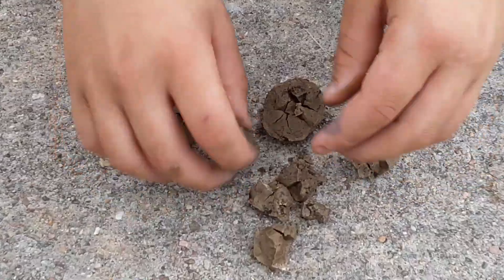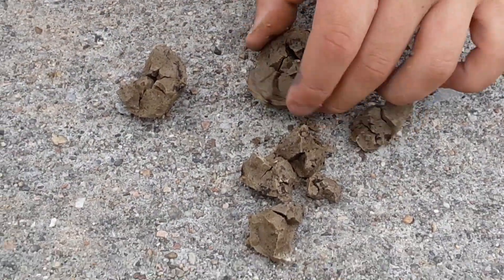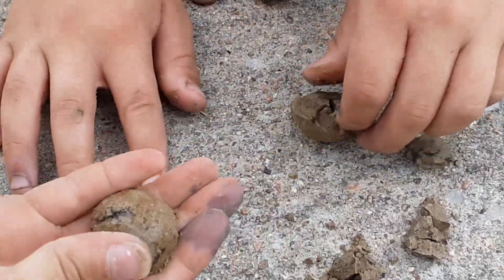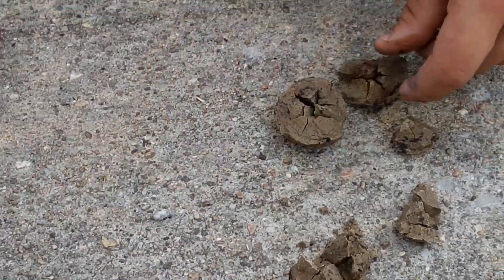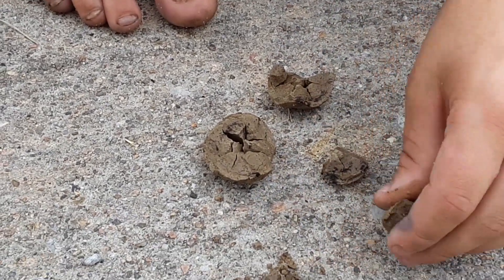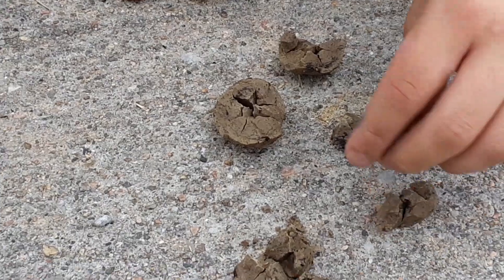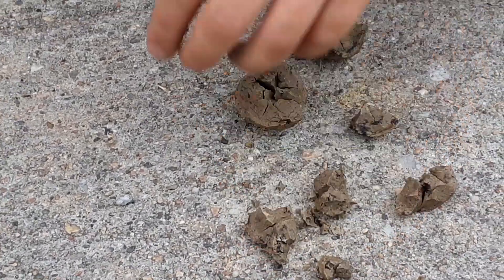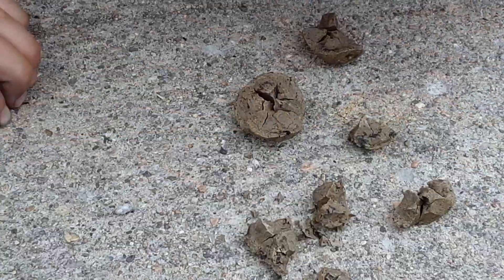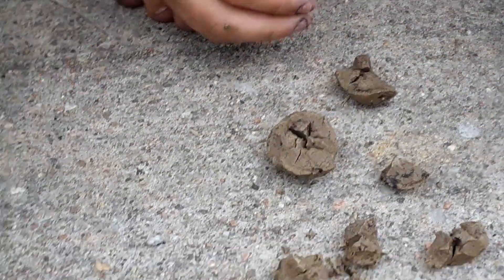They've got pre-made cracks inside of them. It looks like somebody made them with clay and then cooked them and left them for like 10 years. I wonder if it's clay soil that became hardened on the outside but not on the inside somehow. It's still hard. Let's crack open one of the oddly shaped ones.